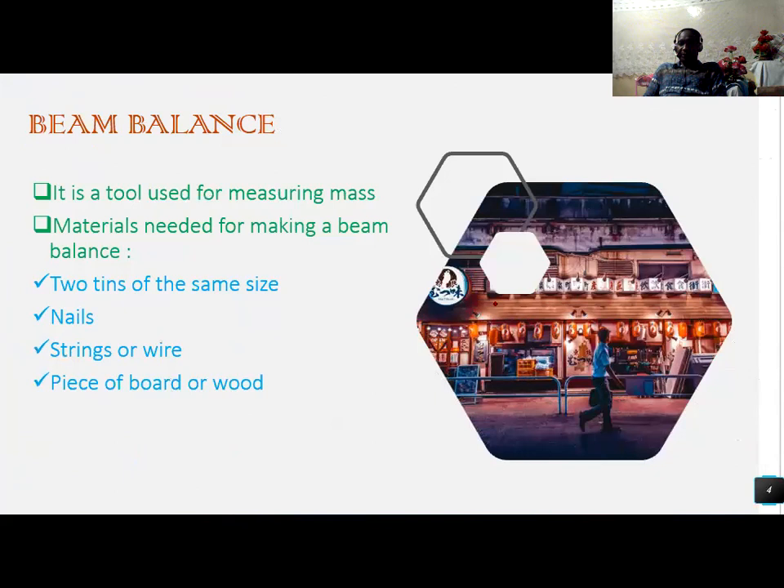Next, pupils, is a pin balance. A pin balance is a tool used for measuring mass. Materials needed for making a pin balance are as follows: two tins of the same size, nails, string or wire, and a piece of card or wood.